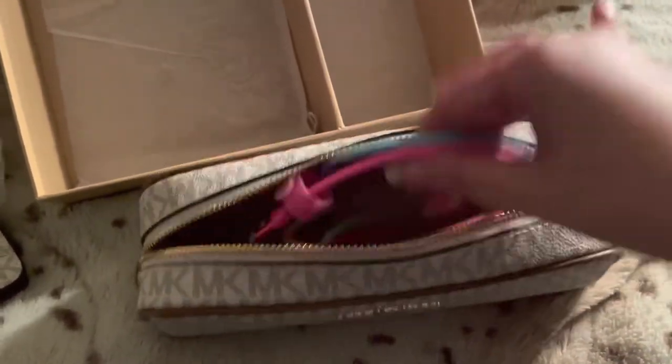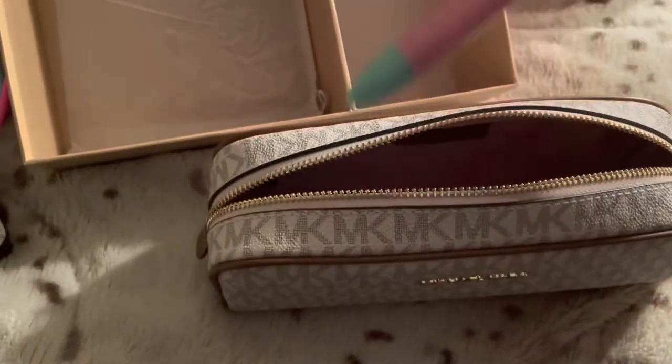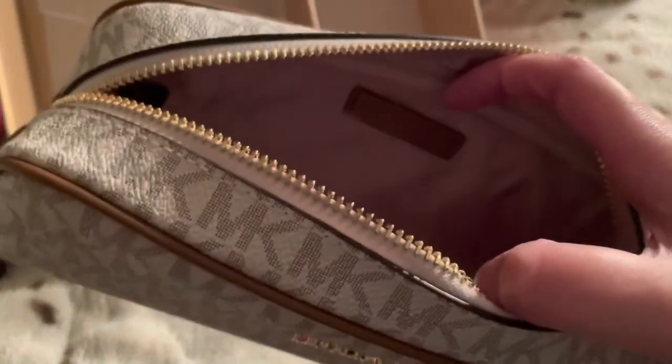You can use it for makeup, for pens — whatever you want. If you want to get the brown one, that's cool. With just two pens there's already a lot of room. Don't mind my dog — he's scratching the crap out of my bed, he's like digging. Let me go off camera and check the exact interior color.